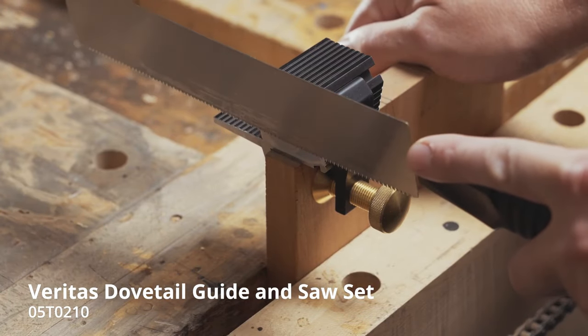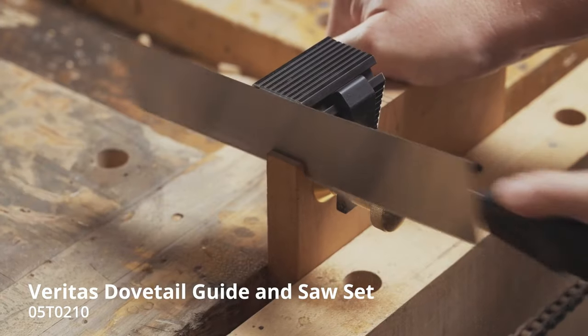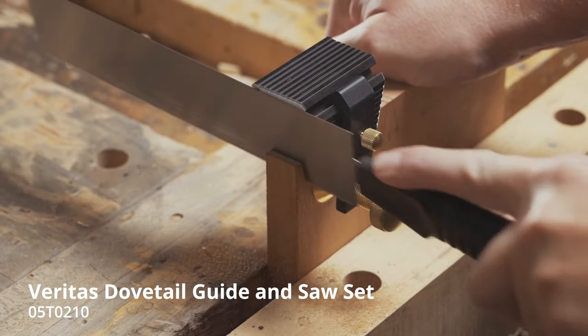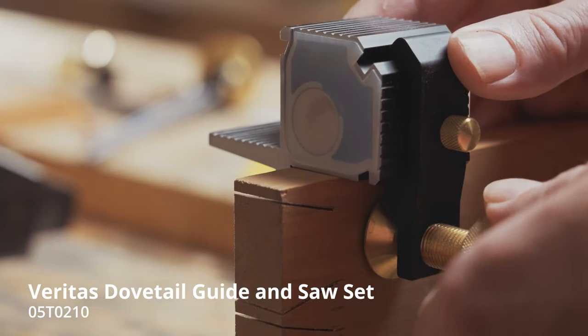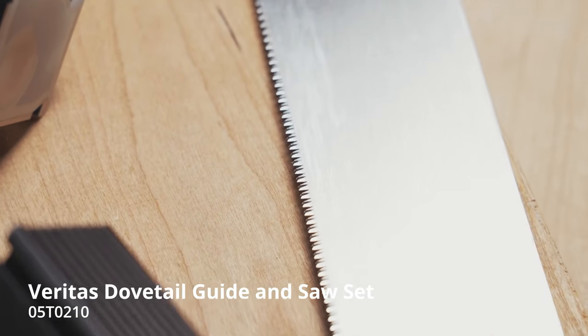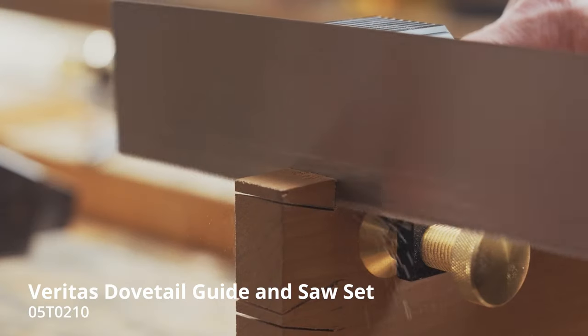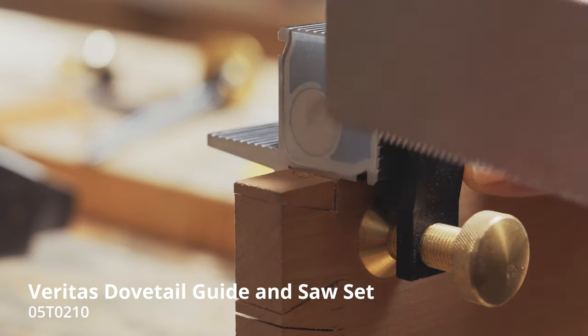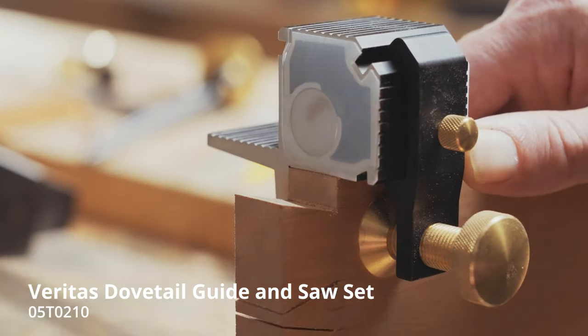The high carbon steel dovetail saw, with its 22 teeth per inch in a rip-and-crosscut pattern, is effective for cutting both with and across the grain. This set is ideal for learning and improving dovetailing skills, offering ease of use and professional-looking results. It's a great choice for anyone looking to create accurate, clean dovetail joints.